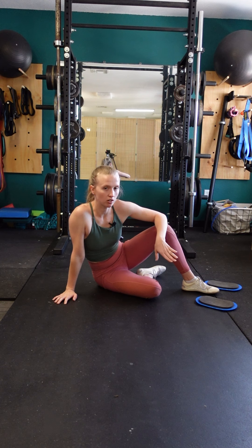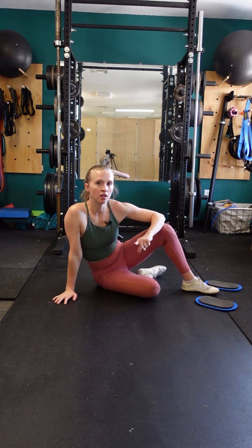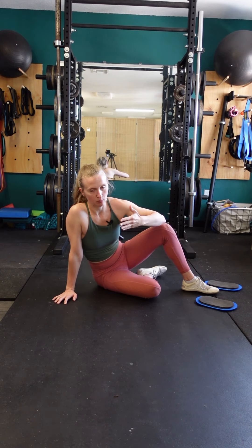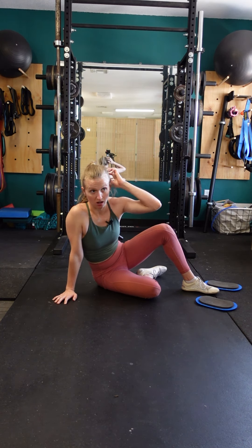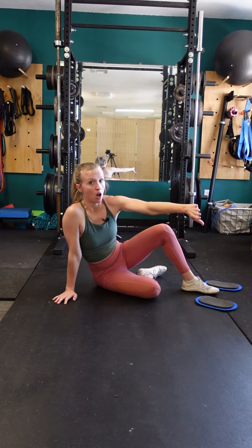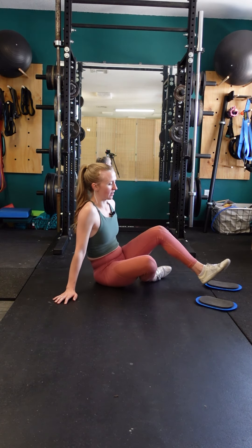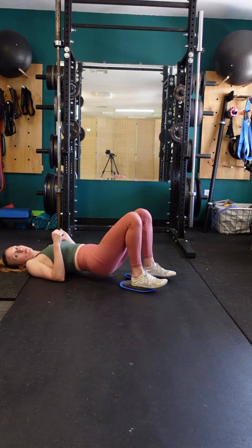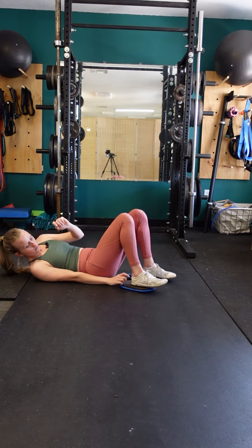To do an eccentric slider leg curl, you're kind of skipping the concentric portion where you're pulling the legs in. Normally with a slider leg curl you'd keep the hips up and pull the feet in, but instead we're just focusing on the lowering portion. Usually with this type of exercise we'll focus on going really slowly on that extension of the leg. It looks like this: you'll start with heels in, you'll bridge up, and just...